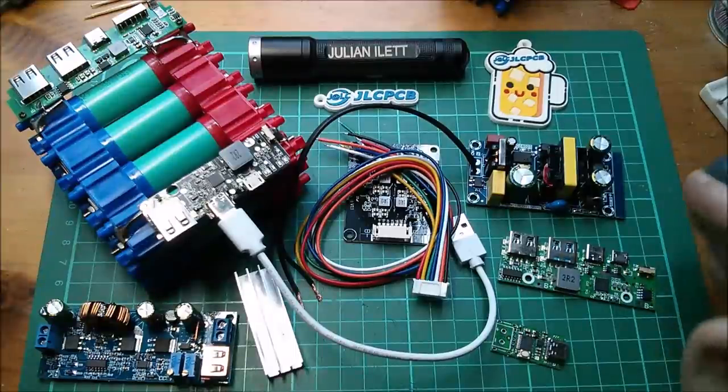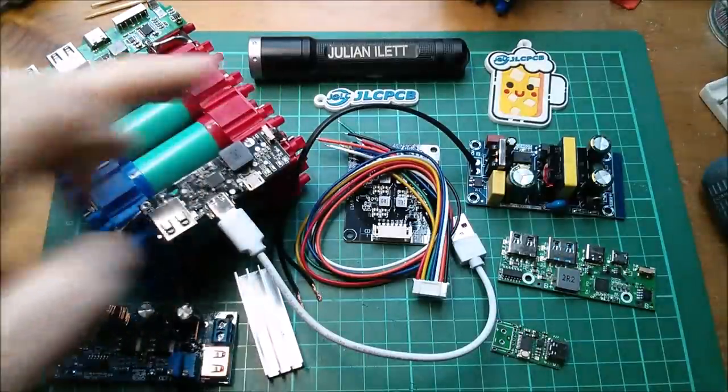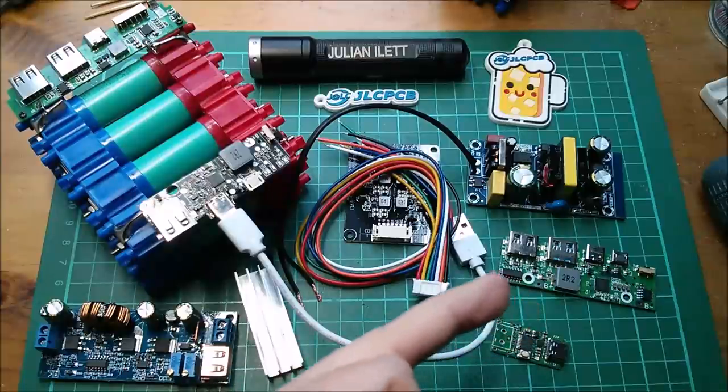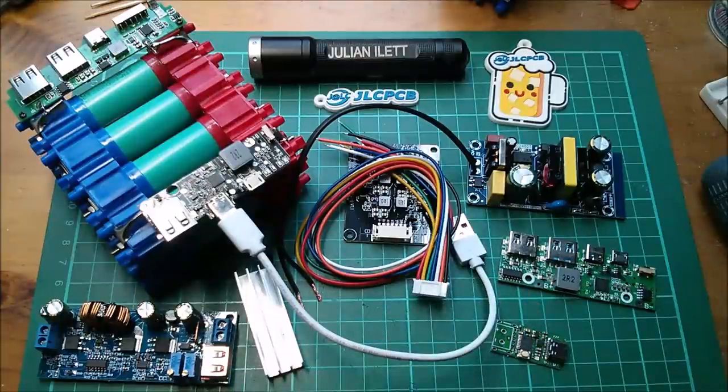Big thanks as always to my sponsor JLCPCB, and also big thanks to my patrons. If you'd like to become one, you can click the link here. There are another couple of videos up here if you want to watch more of my stuff, and if you're not subscribed to my channel, why not? You can subscribe by clicking this link here. Cheerio.